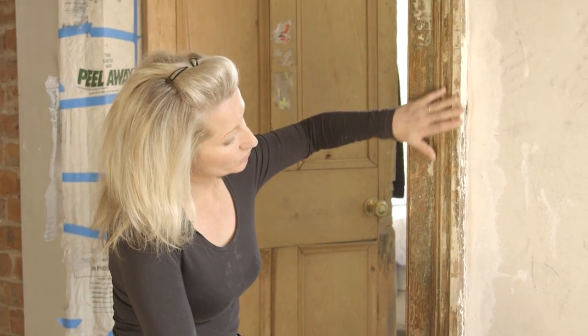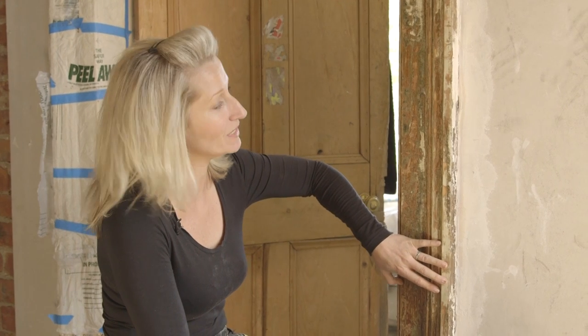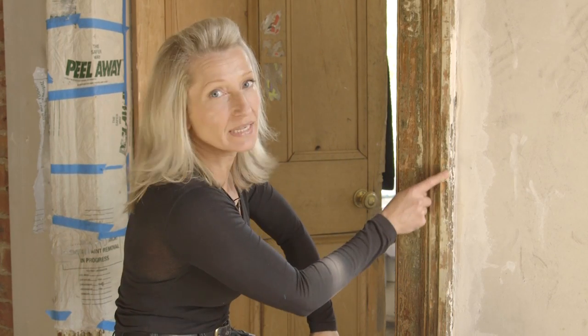On this side of the architrave I've put the peel away on and left it for 48 hours, so it's cooked and most of the paint has come off. I'm actually leaving it quite distressed like this — it's a look I want to achieve so I'm leaving a little bit of the paint on. But most homeowners and DIYers would sand this back so it's nice and smooth, then prime, undercoat, and paint to get a really beautiful crisp finish with the original detailing of the timber shining through. It's a step that's a little bit of work but well worth doing.